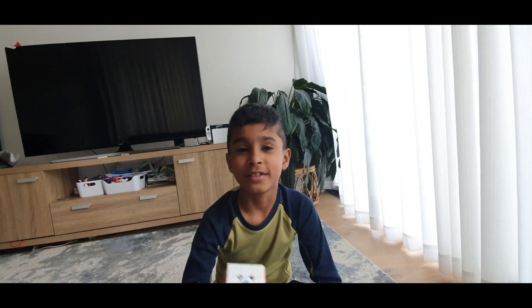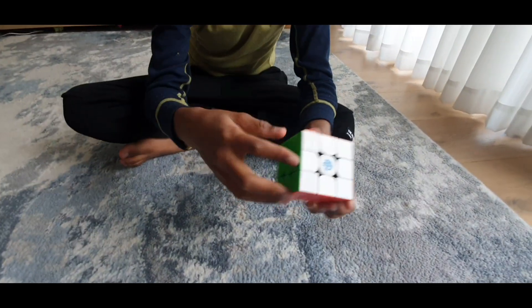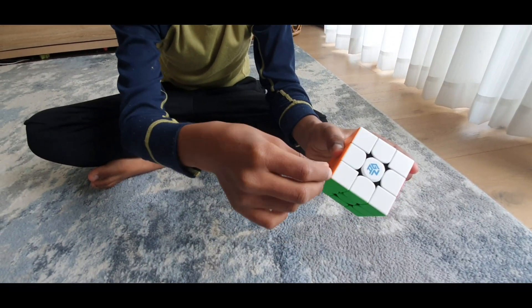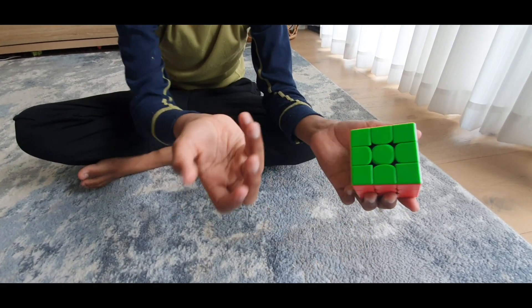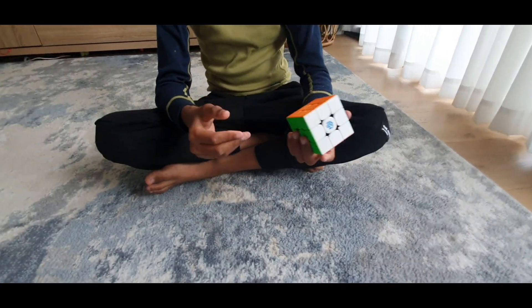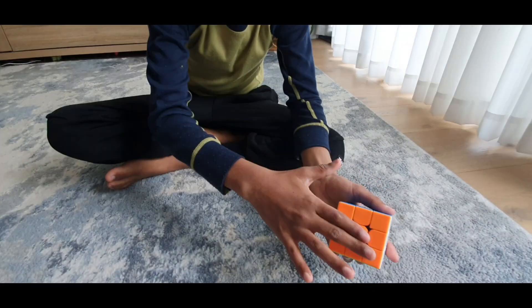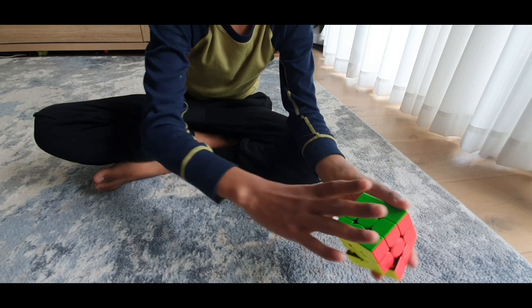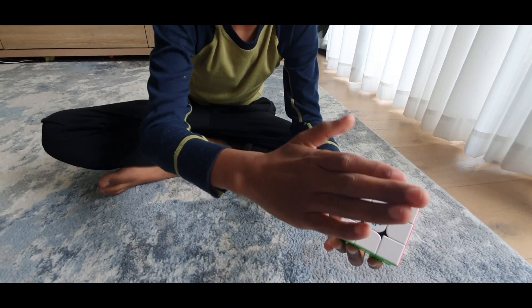The first thing you need to know is the parts of a Rubik's Cube. This is an edge, this is a corner, and this is obviously a center. Now we'll learn the opposites of each color: orange is opposite of red, blue is opposite of green, yellow is opposite of white.